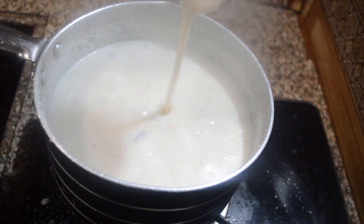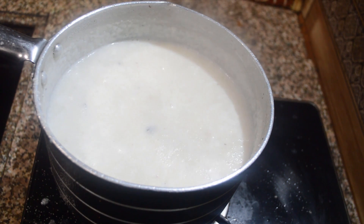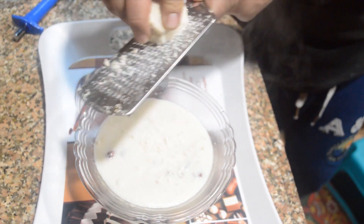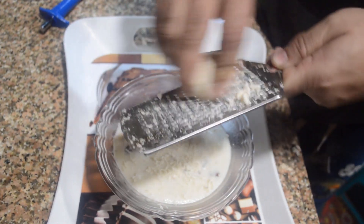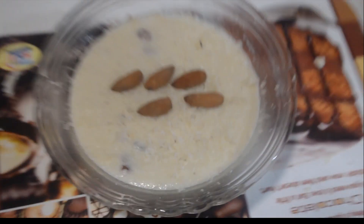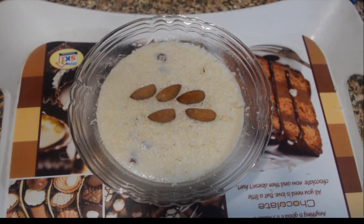We will take it out — it looks done. We have served it in a bowl and we are adding some grated khoya over it, which is optional, and we have put some almonds on top as garnishing.